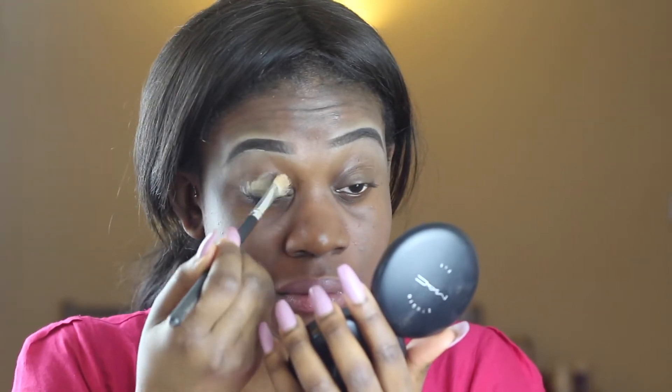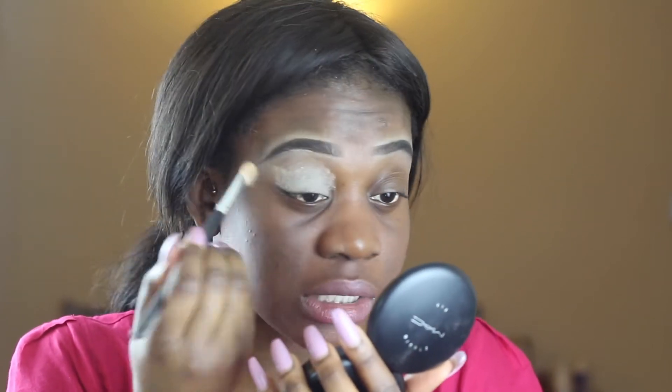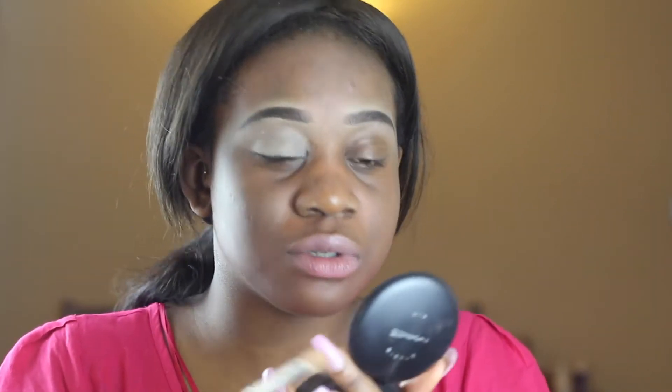Hi guys, welcome to the tutorial. First of all I'm going to start with priming my eyes. What I like to use to prime my eyes is the Soft Ogre Paint Pod by MAC. I'm just going to use a fluffy brush and dab it into the paint pod. This paint pod is really good because it prevents creasing and whatever colour you use shows really well. Very little goes a long way, and I like to use my hand to blend it evenly.